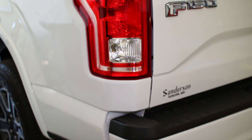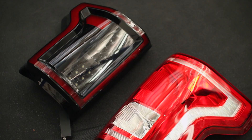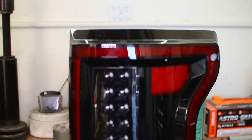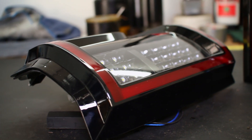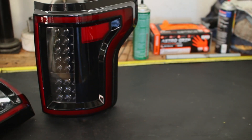The baseline factory taillights on the 2015-2017 F-150s really aren't doing you or your truck many favors, especially if you're going for a unique and aggressive styling theme. That's where Anzo's DRL Outline LED taillights come in. These awesome drop-in F-150 taillights feature a red DRL Outline strip combined with a unique design and powerful LEDs that give your aggressive F-150 build one of the most wicked looks you'll find.